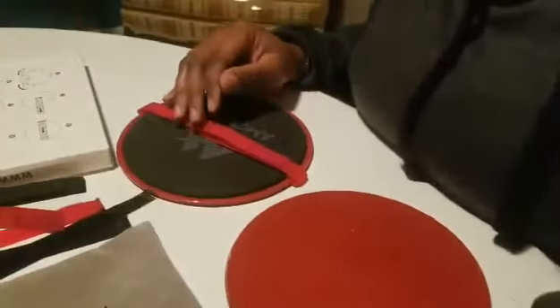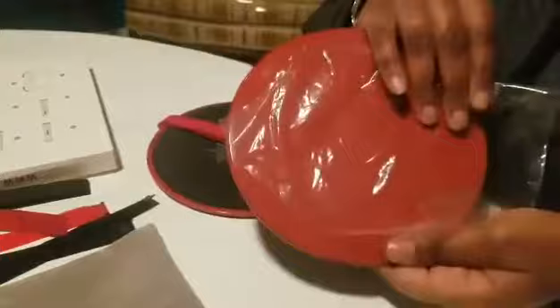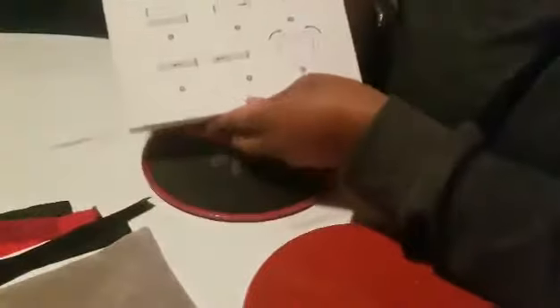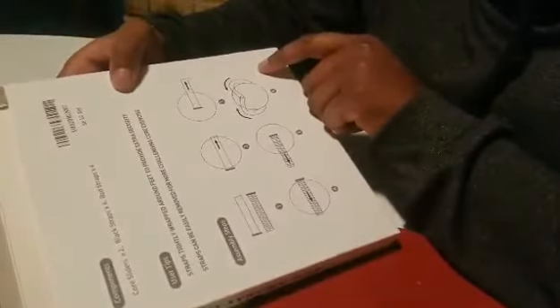I'm going to do this instructional video on how to assemble these core sliders. They do come with a protective plastic cover — you rip that off. I read the instructions and they were not completely clear for me initially.